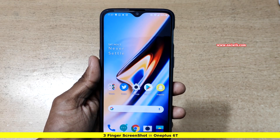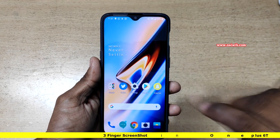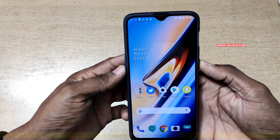Hi friends, in this video I am going to show you how to take a screenshot on OnePlus 6 using three fingers. We all know that to take a screenshot on Android phones you have to press the volume down button and the power button to take a screenshot.